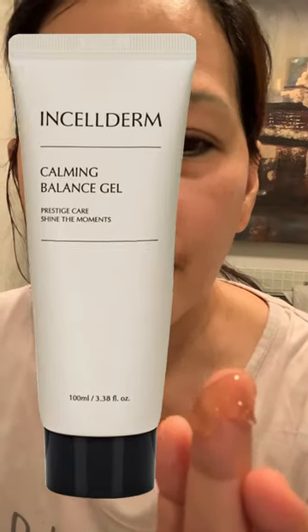After the oil mist, we have the Calming Balance Gel. Just a small amount of Calming Balance Gel, and spread it all over your face and neck also.